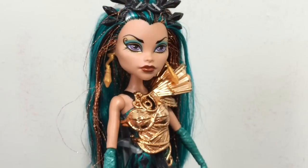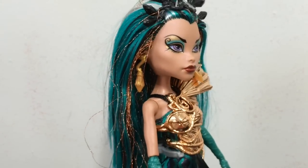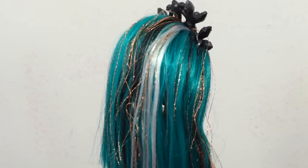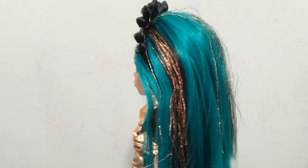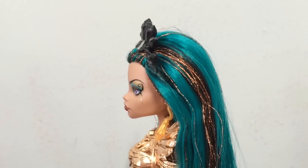This is Nephra's hair. It is a teal color with copper colored tinsel and a couple of black streaks, and then a white streak as well. It is loose and pulled back under her headpiece, and the rest is loose.